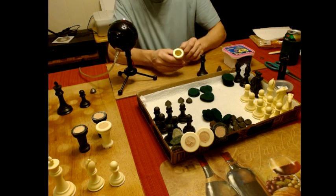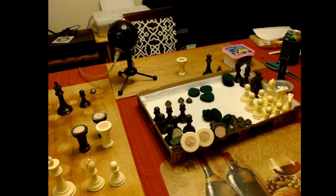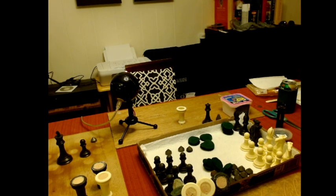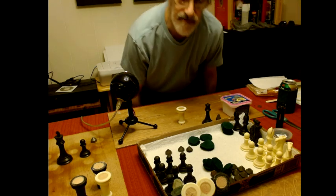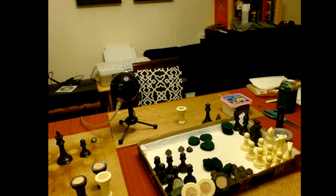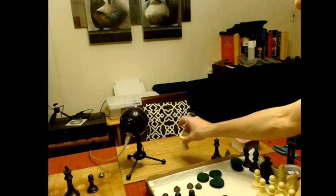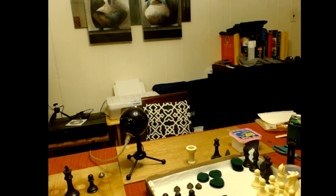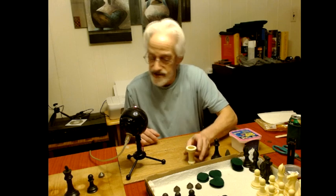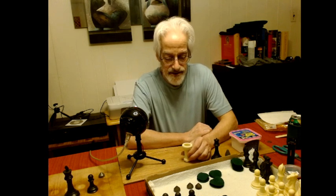Let me actually let you see my face for a change — let me get up and adjust the camera. Okay, so you can now see my head. So, you ever get a chess set — and I'm sure most of you have — where some piece feels lighter than the other? Most chess sets seem to have some kind of mistake in the weights.